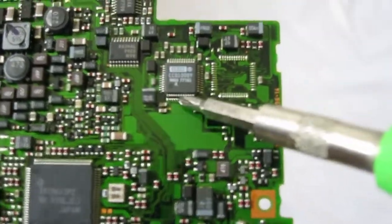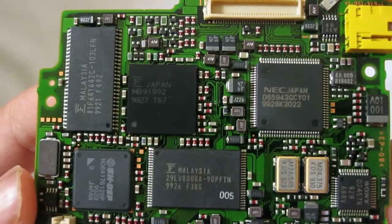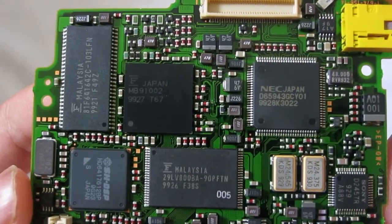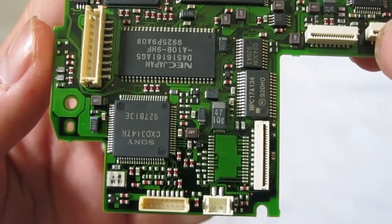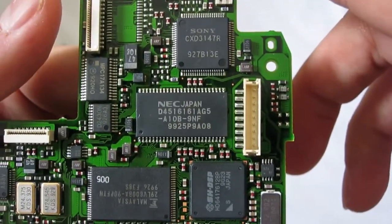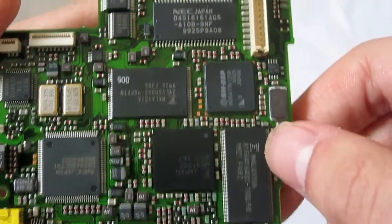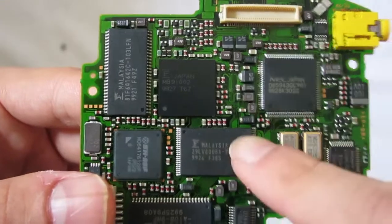This CCD 1001 chip right here is probably for image processing. On the front we have many chips — some kind of Sony chip, an EC chip, flash frame maybe. I really don't know — these chips all look alike. And this is probably the main processor. That's it for the mainboard.